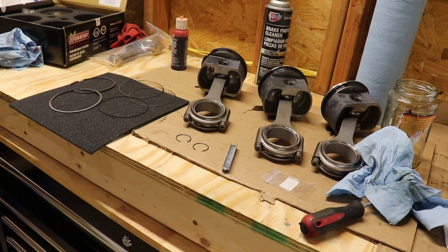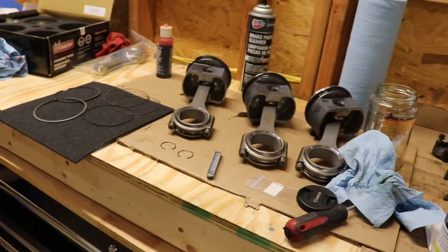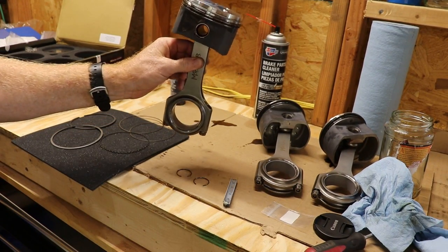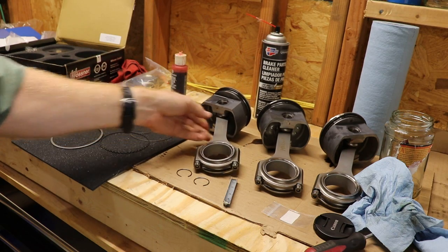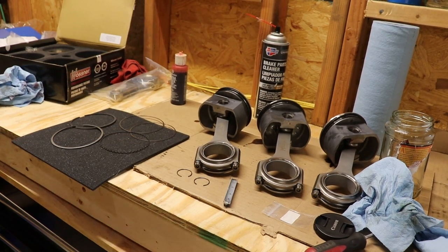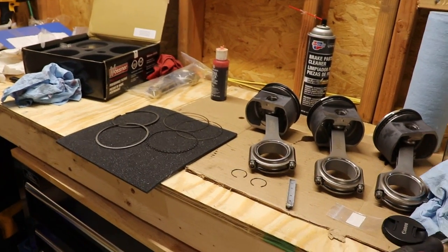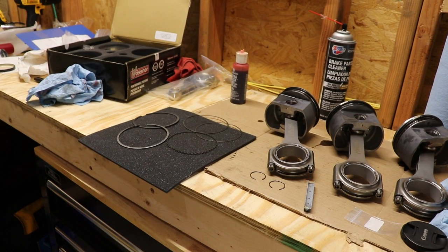The pistons have finally arrived. I've already gone ahead and assembled the first three with the rod, rings, wrist pins, and retainers, and I'll go ahead and do the last one now that I have an idea what I'm doing. I haven't really changed much — first time I've ever done this, relatively straightforward: lube everything up with assembly lube, put the wrist pin in, retainers, then put the rings on.